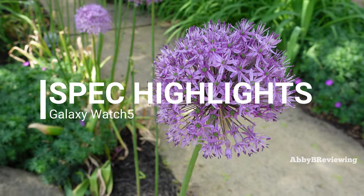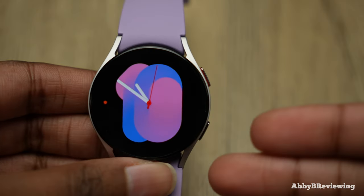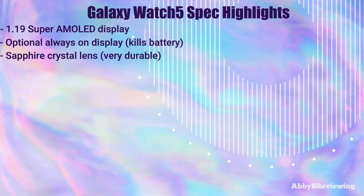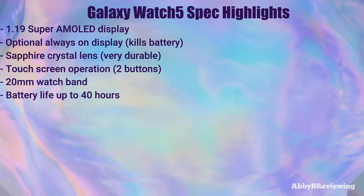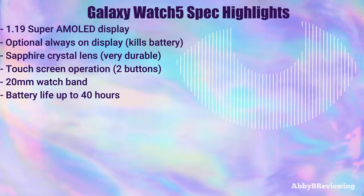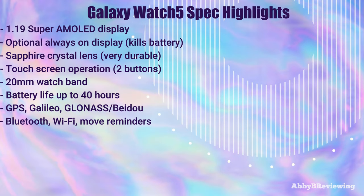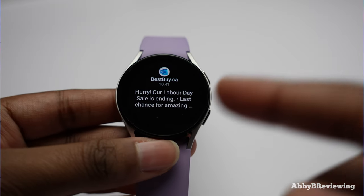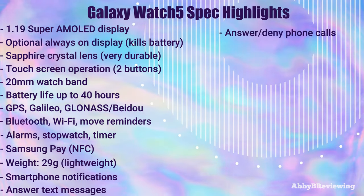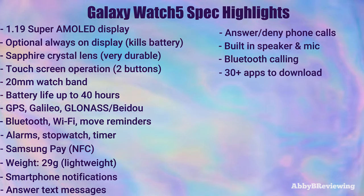Starting with the spec highlights: it has a 1.19-inch Super AMOLED display with a sapphire lens, touchscreen operation, a 20-millimeter watch band, and quoted battery life up to 40 hours — though I'll address that in the battery section. It has built-in GPS, Bluetooth, Wi-Fi, basic features like alarms, timers, and stopwatch, Samsung Pay, and it weighs 29 grams. You can view notifications, answer texts, answer or deny phone calls, and speak on the phone via the built-in speaker.